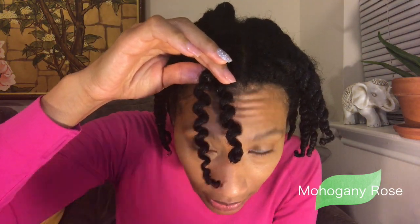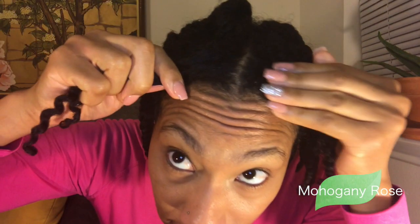You can feel the moisture — my hair feels juicy. Taking one of these twists down, you can see the definition I'm getting. Oh look at that — shrinkage is real! Yeah, so that's the definition it gives, and you can see there's no flaking, my scalp is clean.